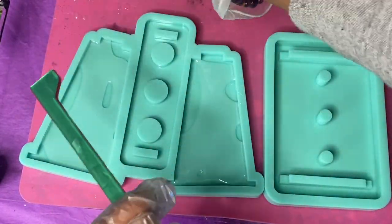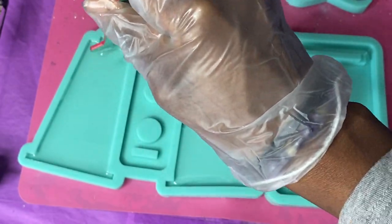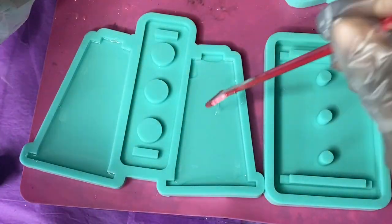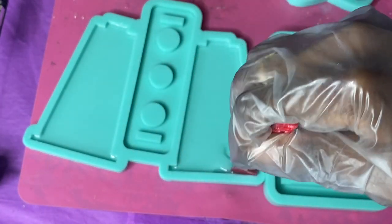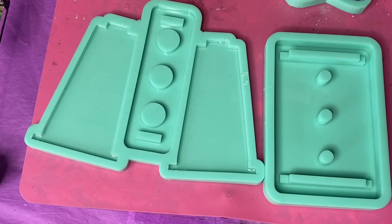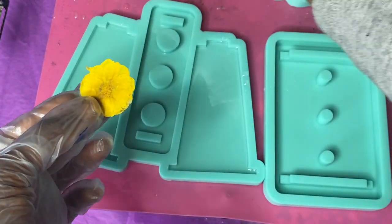After that, I mixed up some clear resin and I'm just going to pour that into the side panels. I'm using my mixing stick to make sure the resin is distributed evenly across here in a nice even layer, so we can place our inserts. I'm using a toothpick to get in there and pop any bubbles that may be trapped in the corners.